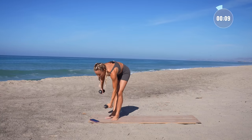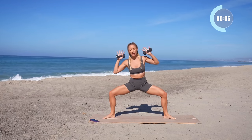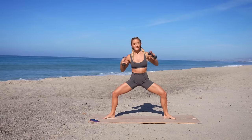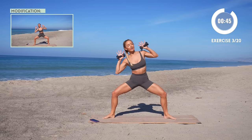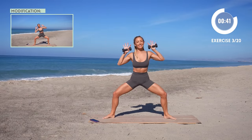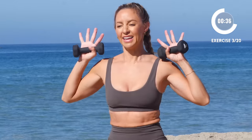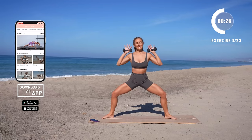Quickly grab the weights. Come into a nice big wide stance — plie. Tap the elbow down, lift up, tap the elbow down, lift up. Stay nice and tall through the back, like you're sliding in between two narrow walls. Elbows are wide. I know you're breathing hard from that last exercise, so use this as a time to also recover. Nice deep breaths in and out through the nose.